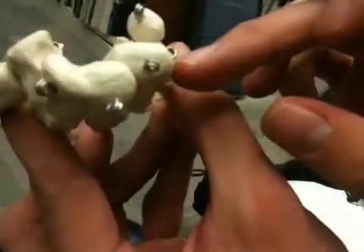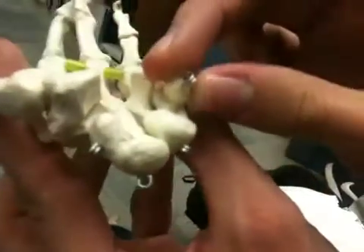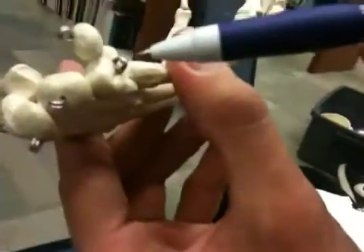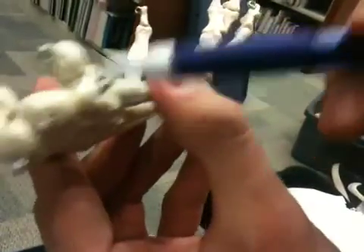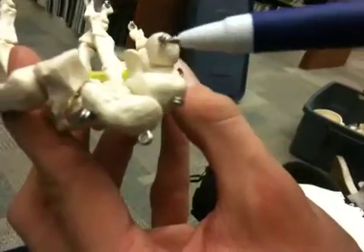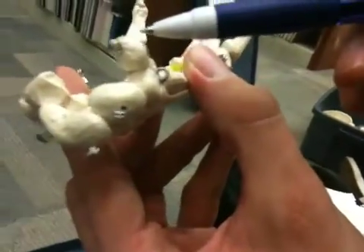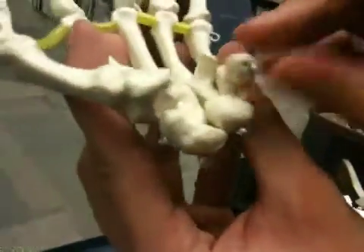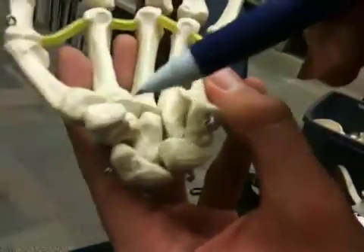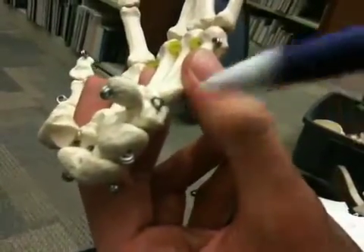The pisiform is actually not connected to the triquetrum — it's actually embedded in a ligament. So: scaphoid, lunate, triquetrum, pisiform. Samra has a really awesome way of remembering it — it's 'Samra loves triangular pizza.' Triangular is great because we also have two Ts here. Best way to determine this is: triangular, triangular pizza.